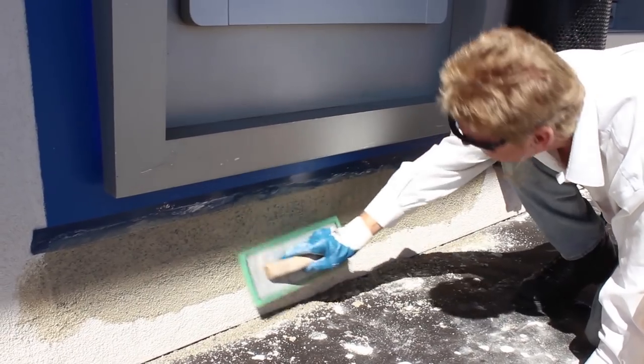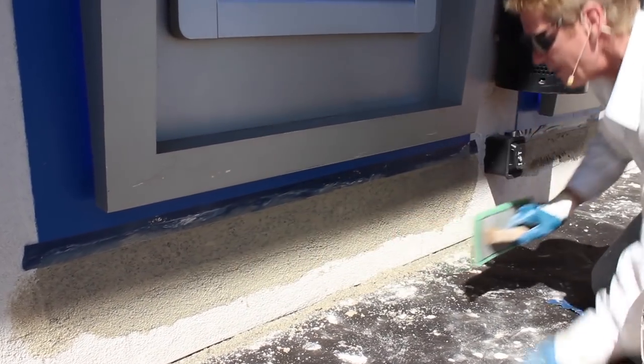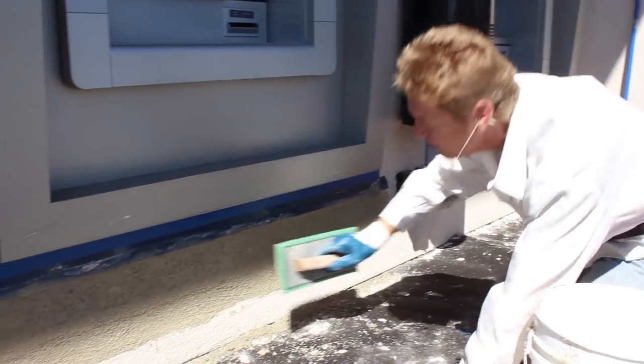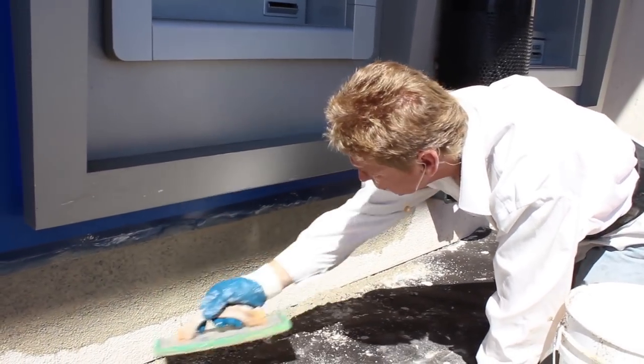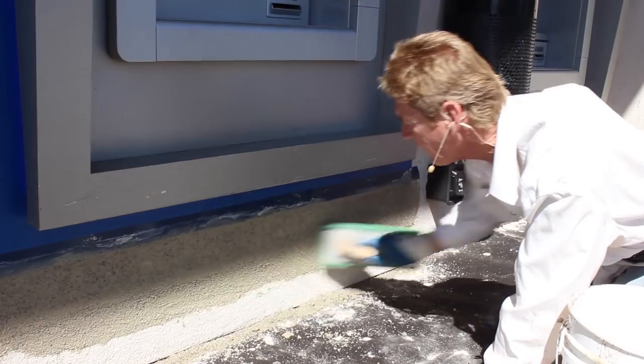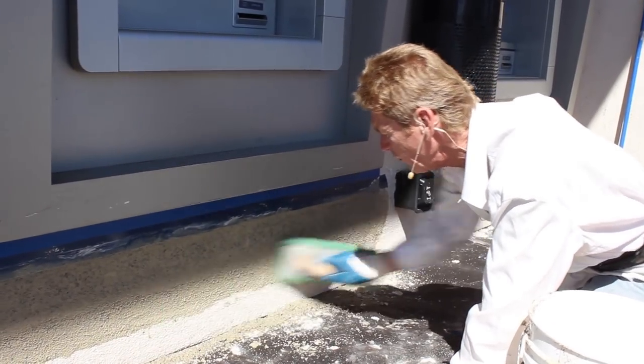Okay, so again guys — 20-30 finish, we match it. In the areas that I see that are heavier, I'm taking my float on its edge and just getting the extra grit off.